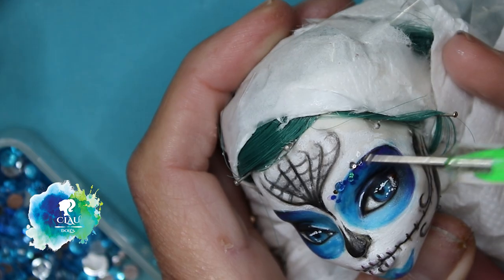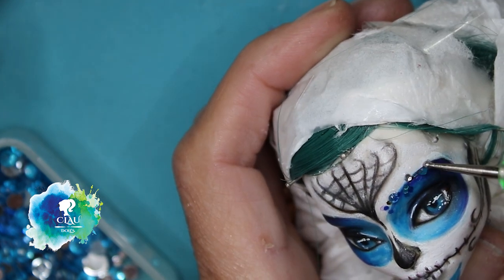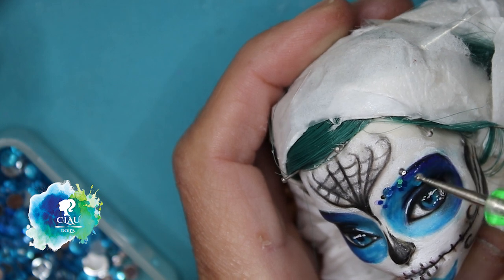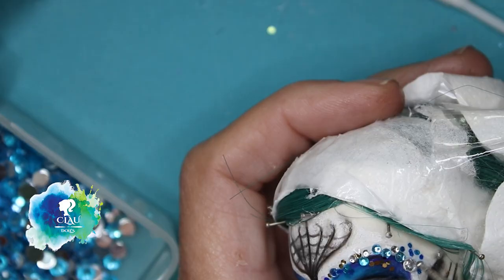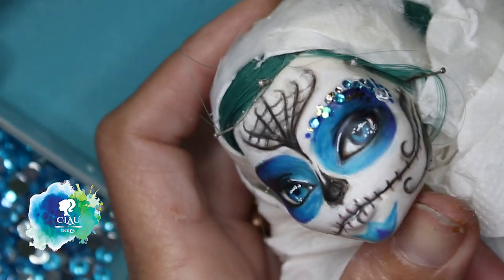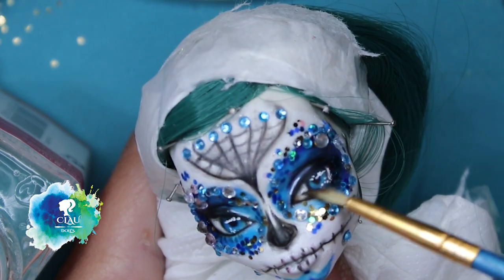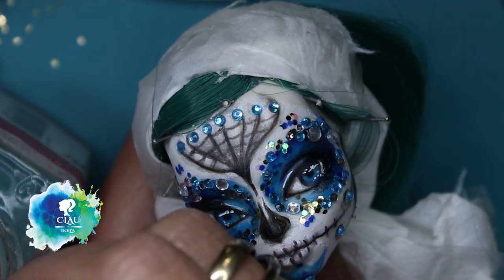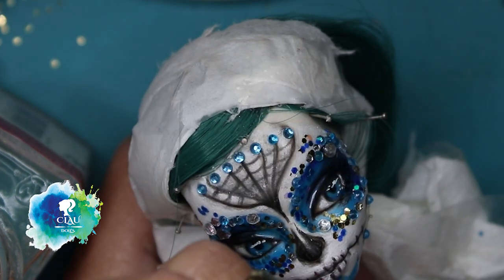Now it's glitter time! I love glitters. I'm using tacky glue and turquoise glitters, white glitters, gold glitters. I think she looks amazing. I'm gonna gloss her eyes with varnish gloss — I give it three layers, letting it dry between the layers.